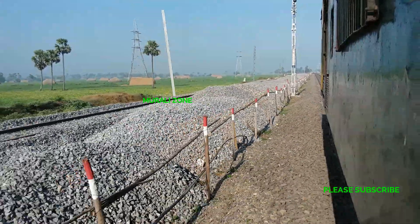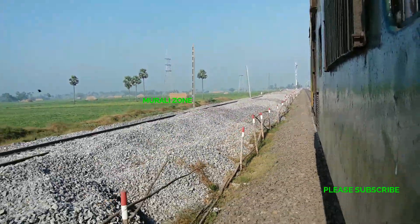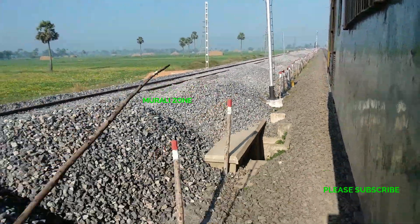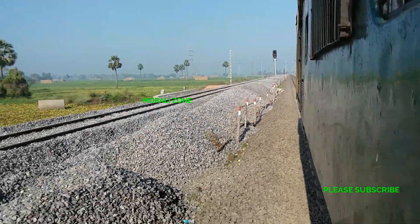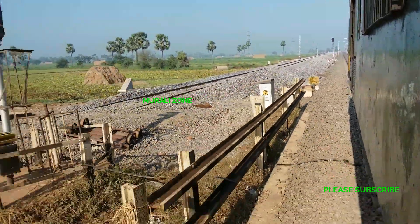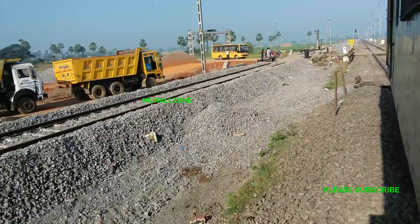Hi friends! Please subscribe to my channel. I have been doing a lot of projects — construction, railway line development and doubling lines. If you have watched a few videos, I also have a lot of vlogs from a few days ago.